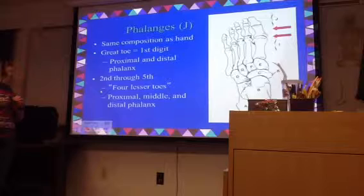So we start with the great toe, and these are considered lesser toes. You can talk about them in terms of their numbers: one, two, three, four, five. You might say the small toe — you wouldn't really ever say the pinky toe.